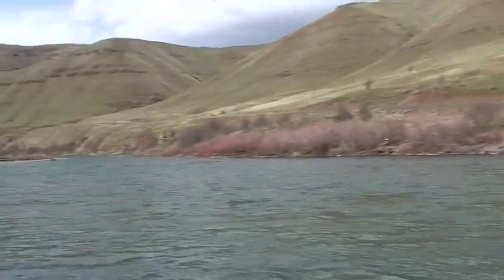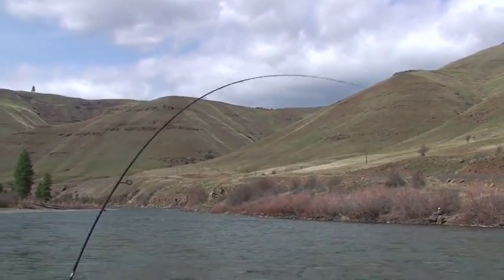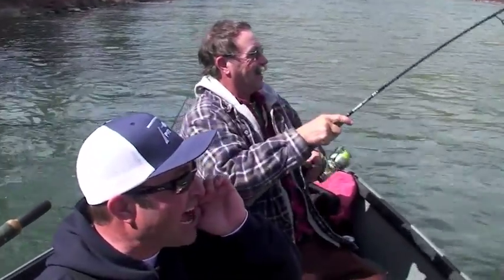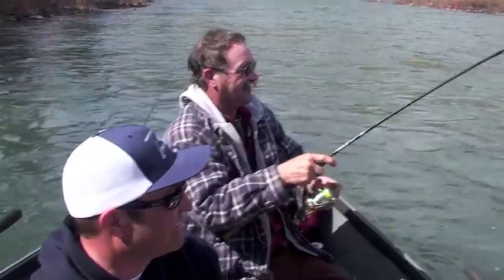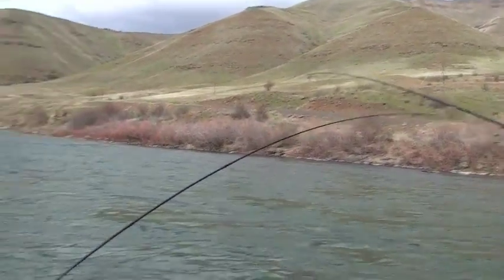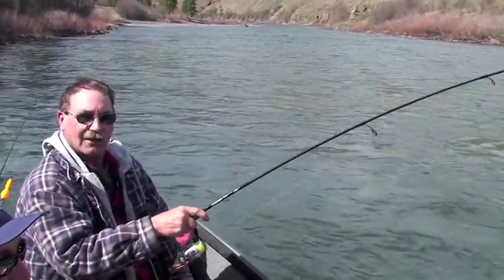There's a fish on right on call — Jake the Snake is in the house, folks. Yarny! That's pretty good. This is a yarny and it's got a little peach and a little white in it.